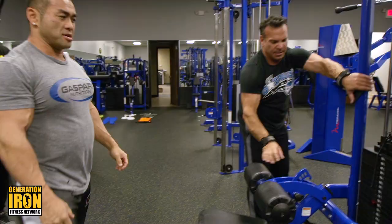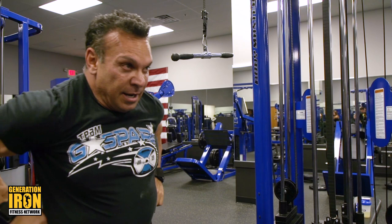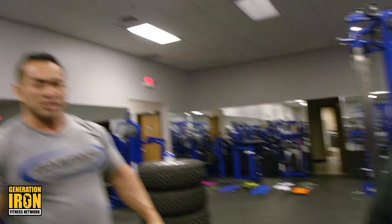I like in between the sets also stretching my lats. A lot of times, guys, after they do a lat exercise, you start flexing your lats too to spread them out. That helps as well. It's a variation.